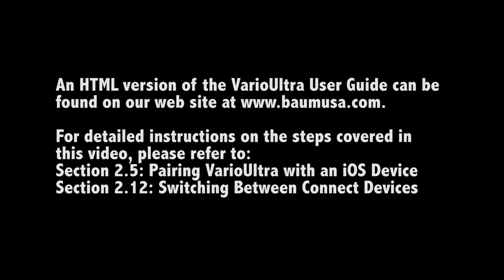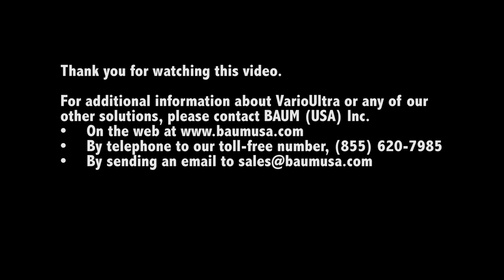The Vario Ultra user guide can be found online at http://www.baumusa.com/Vario-Ultra-manual. Refer to section 2.5 for step-by-step instructions on how to pair Vario Ultra with an iOS device, and section 2.12 for instructions on how to switch between connected devices. Thank you for watching. For additional information, contact Baum USA at www.baumusa.com, by phone at 855-620-7985, or by email at sales@baumusa.com.